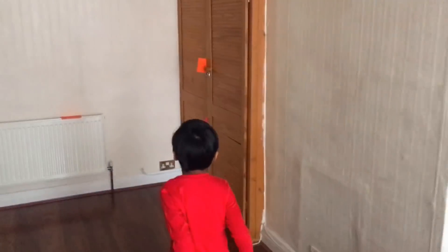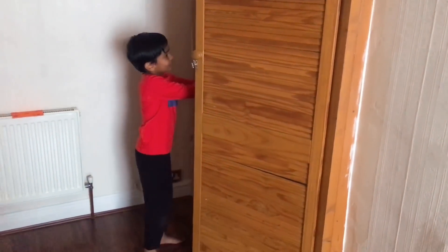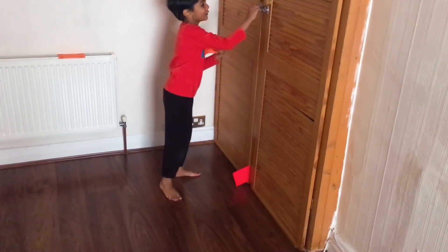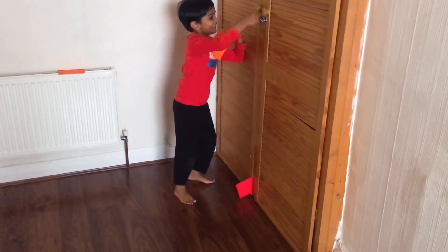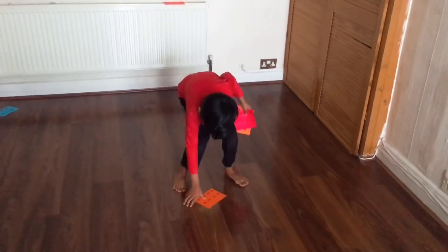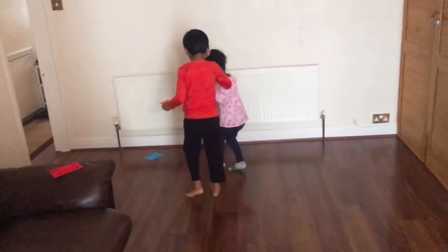This is a fun activity that we did with our kids to get them excited for Valentine's Day. My kids love hunting for things first thing in the morning, and this game adds a little math and a secret message into the mix.